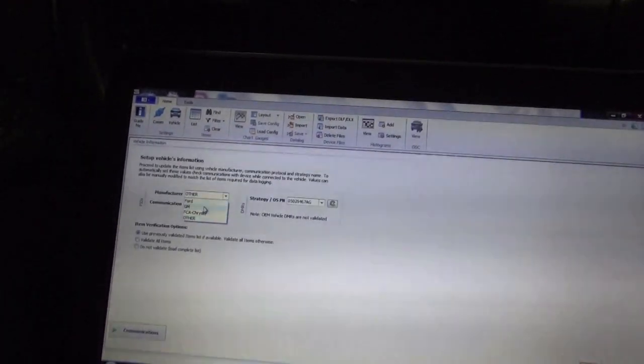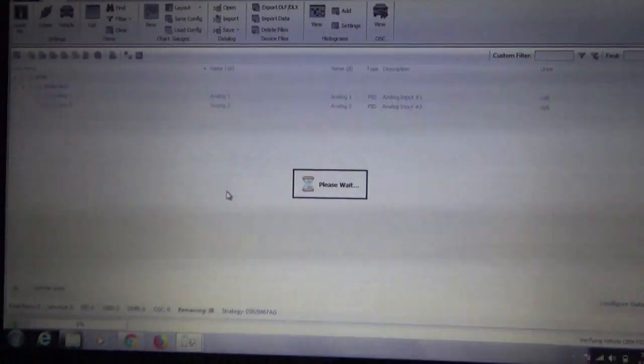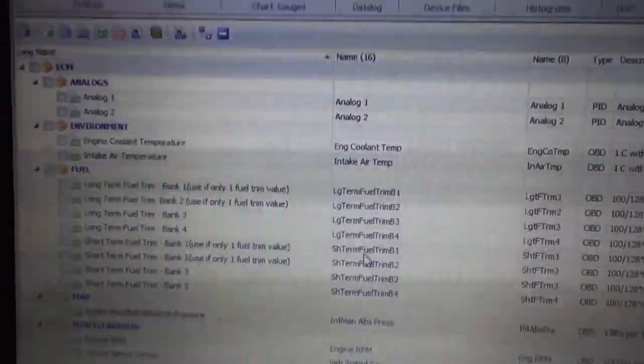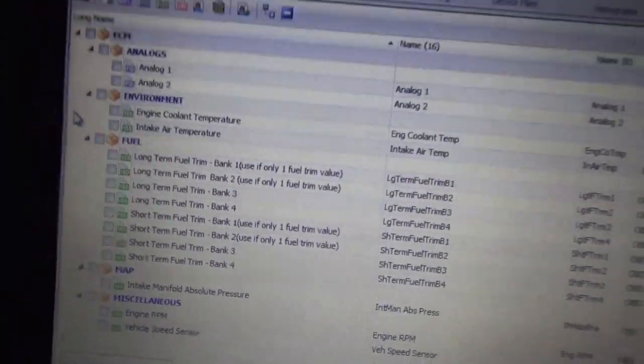Then we go to Check Info. We are going to select our manufacturer — this is a 2004 Dodge Ram SRT10, which is a FCA Chrysler Group vehicle — and then click Select. All the parameters are going to pop up right here. If your tuner wants certain parameters you can ask him. We now have all our different data logs that we can log. If you guys want to watch your wide band, we have that hooked up to Analog 1 right there — output in volts — which is actually from my wide band, not from the ECM.